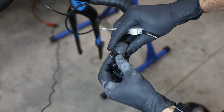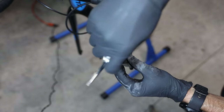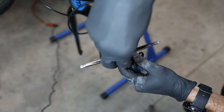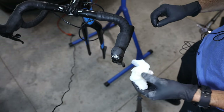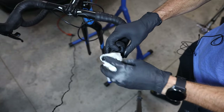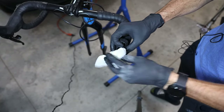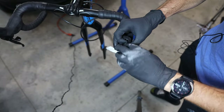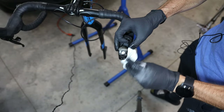Reinstall the bleed port screw — this does not have to be that tight, about two or three Newton meters. You can also do a whole brake bleed, and when you do, make sure those pistons are pushed all the way back in when you're done. Then wipe up any remaining fluid with a damp paper towel or some isopropyl alcohol; water or isopropyl alcohol will neutralize any DOT fluid that remains on the brake lever.